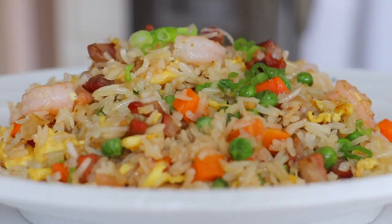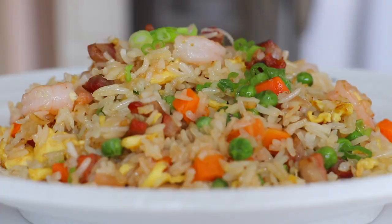We're doing the scallions now. Mmm, it's really good! It's very delicious. A great tip — it's very easy to use leftover overnight rice, because overnight rice is firmer, which makes it easier to stir fry.